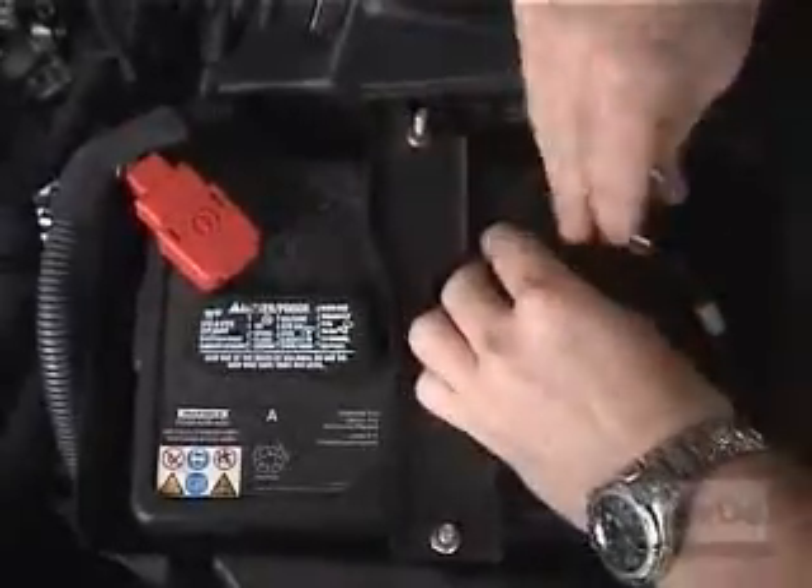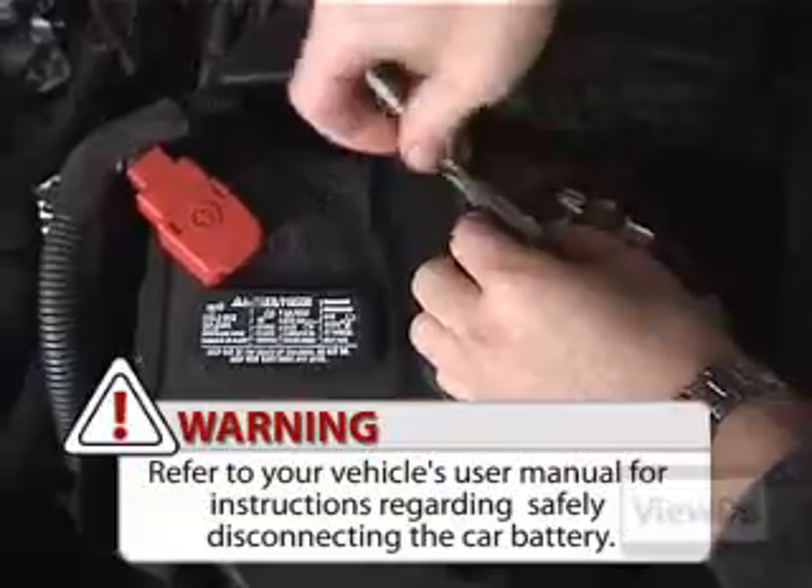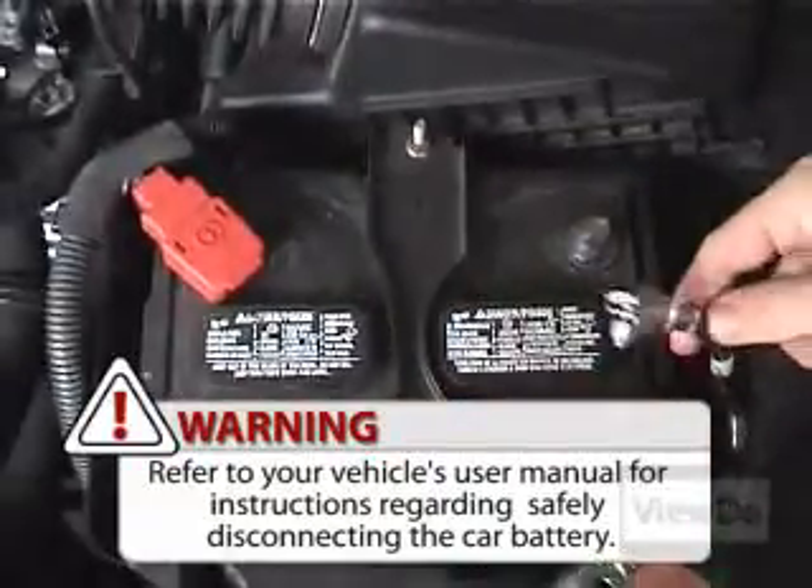Before doing anything, it is recommended that you disconnect the negative lead from the car's battery to avoid shorting anything during the install process. Make sure your car's radio code is handy for when you have to restore power.